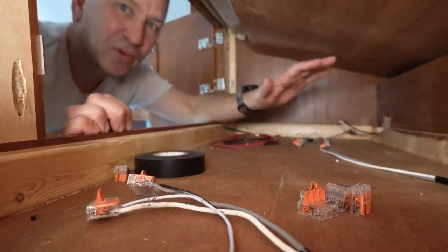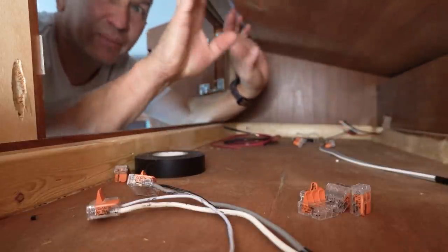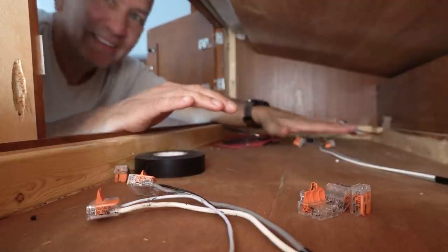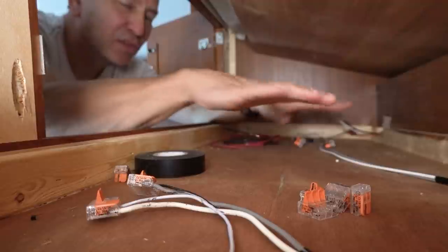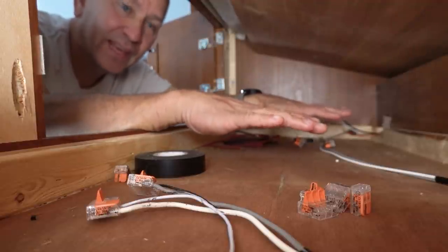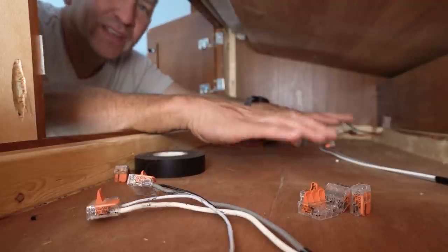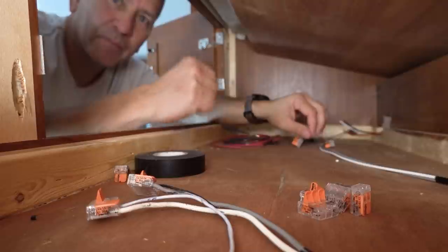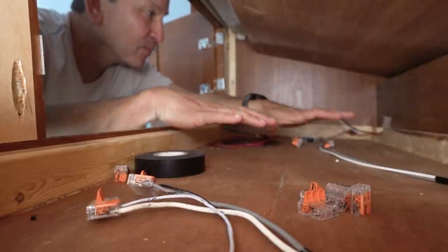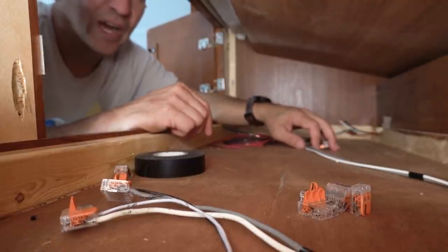A couple of points before I finish wiring all this up: you probably noticed there is a space on the bottom of the cabinet. I popped the floor off the cabinet and there's a gap where all the wiring for the lights and other stuff typically runs. You may have to pry it up with a little pry bar, but being able to remove this actually gives you much easier access to the wiring.